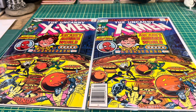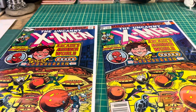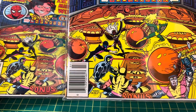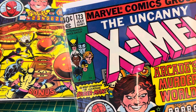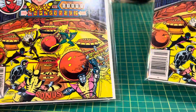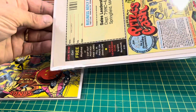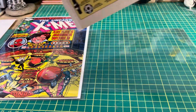All right, this is a random pull from my collection. I'm going to do a grading today. We've got a newsstand edition number 123 of the Uncanny X-Men, and I also have the direct edition. Both are in very nice shape. Let's go ahead and grade the newsstand edition — this one's in really, really nice shape.